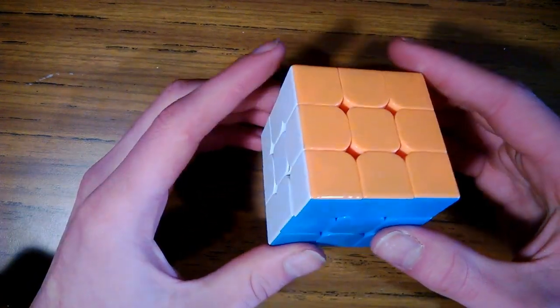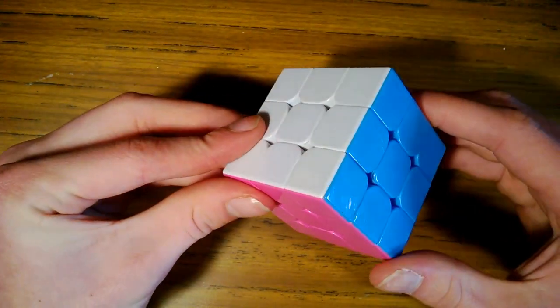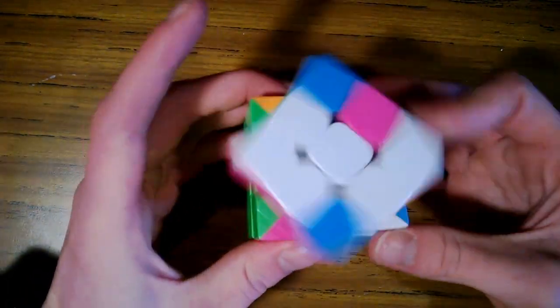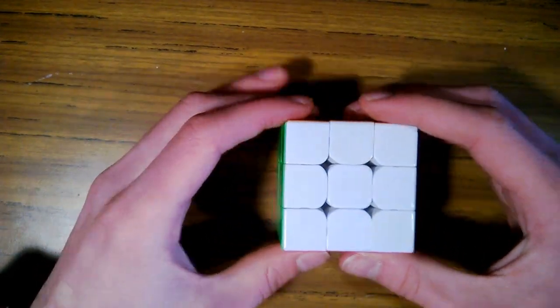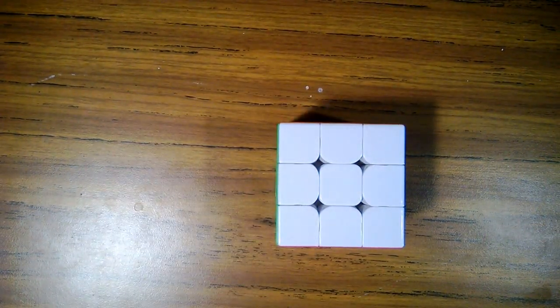Now, I do not like long tutorials, so what I am going to do is go through the Rubik's cube twice. First time with a lot more detail, and the second time just going a lot faster. So if you're like me and do not like long tutorials, then skip ahead to the second time through.